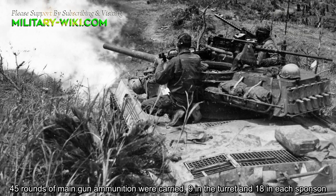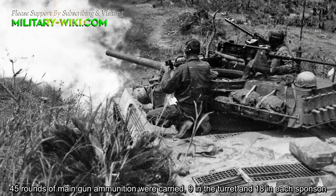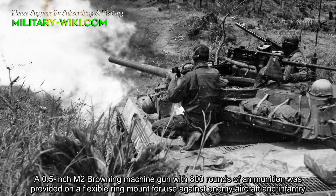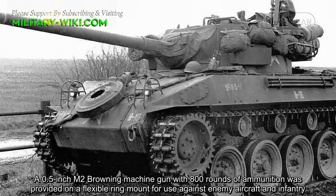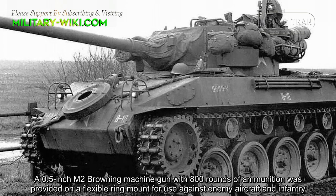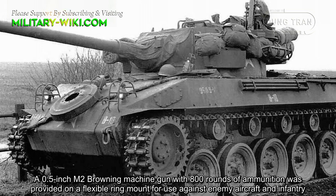45 rounds of the main gun's ammunition were carried — 9 in the turret and 18 in each sponson. A 0.5-inch M2 Browning machine gun with 800 rounds of ammunition was provided on a flexible ring mount for use against enemy aircraft and infantry.